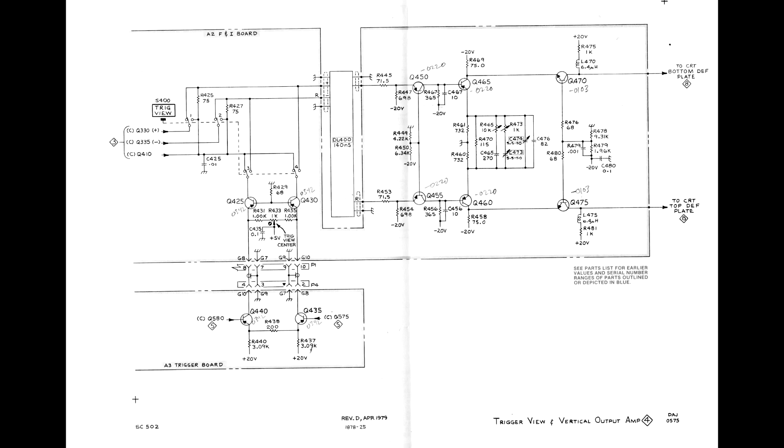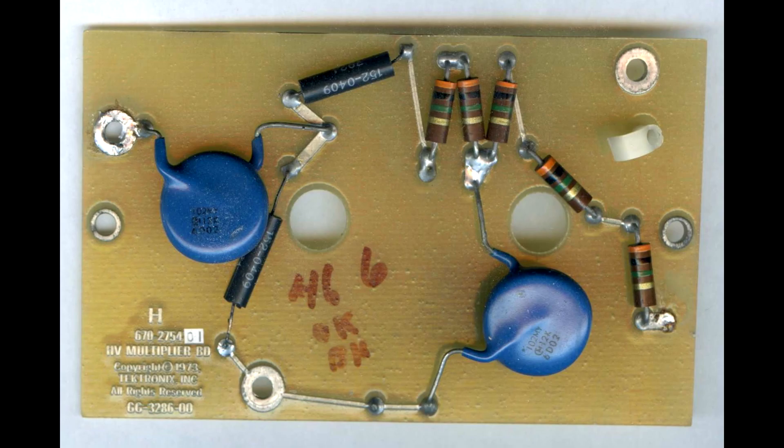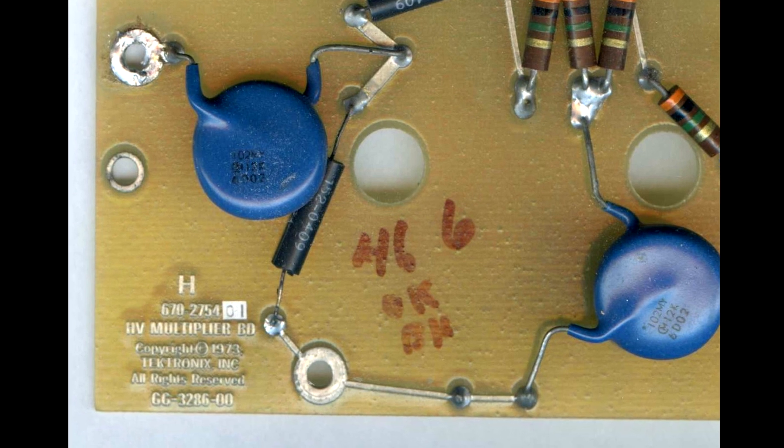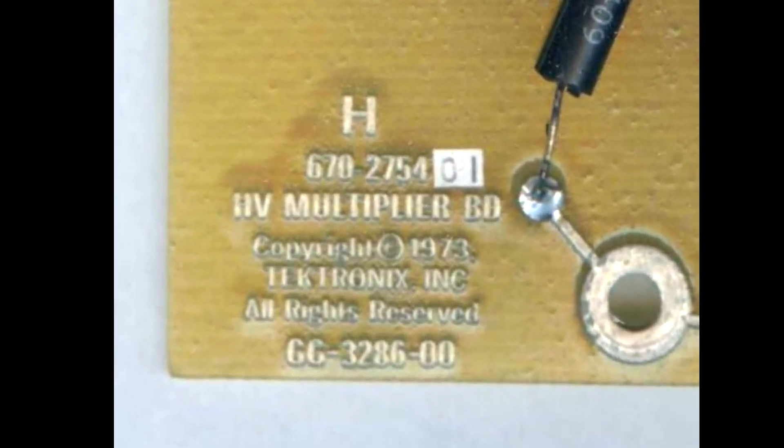Schematics are sometimes marked with revision dates and/or applicable serial number ranges. This title page doesn't show a revision date, but the schematic does. Every circuit board assembly in a Tektronix instrument has a 670 number, which can be found on circuit boards, though it may take some searching. The current version of a board is sometimes marked with a sticker for the last two digits.